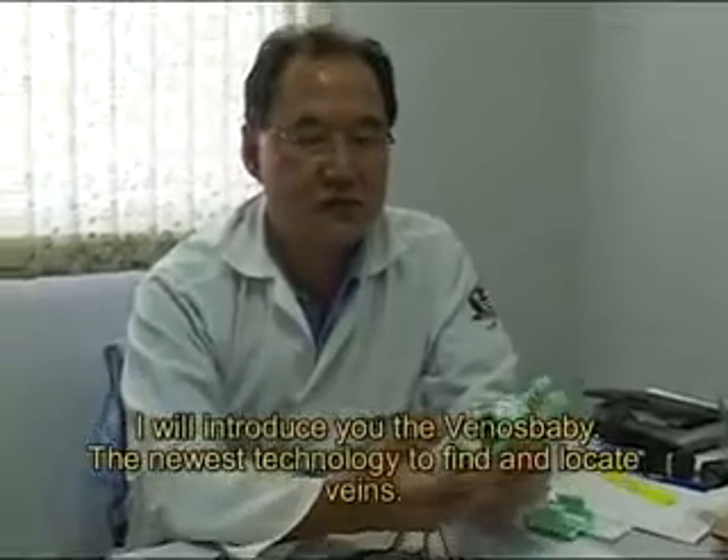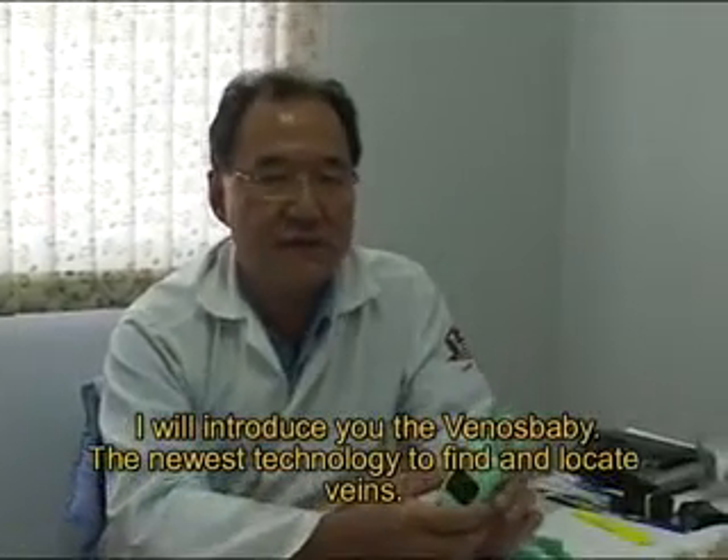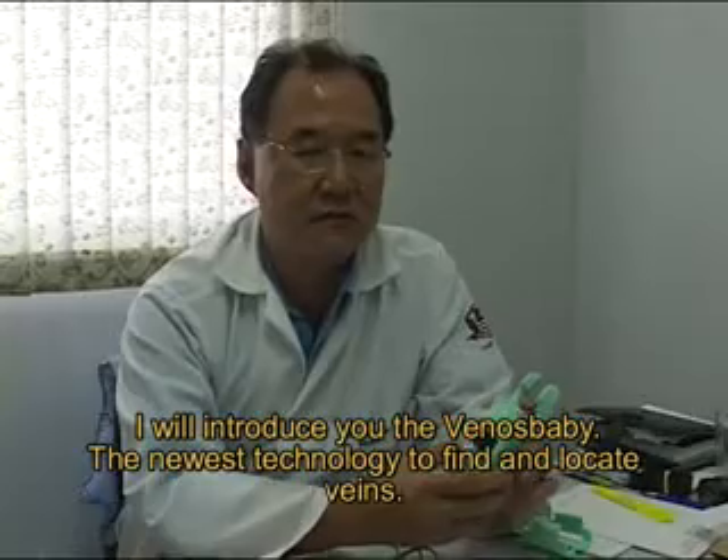Today I will introduce you the VENOS BABY, the newest technology to find and locate veins.